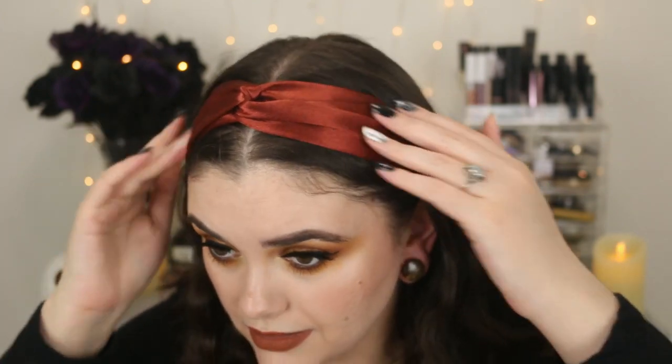This one is so tight — oh, it's cutting off my circulation — so this has to come off. Let me try this one. I'm really liking this, so cute. It actually matches my makeup really nicely — that kind of mustard brown color which I think is really unique and different, but perfect for fall.